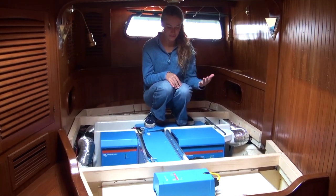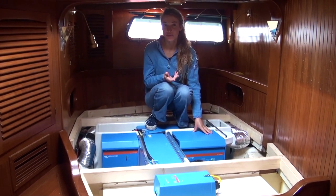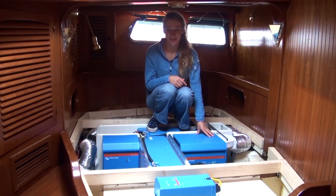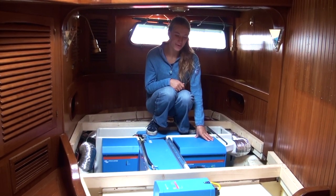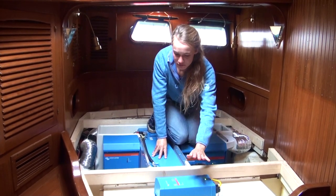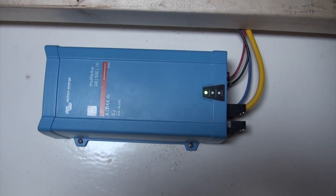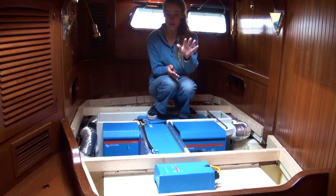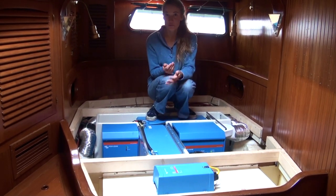The only minus point I find from this big Quattro is that even when we're not using it, when it's just turned on, it uses quite a bit of power, and I want to make the boat as efficient as possible. So to kind of solve that problem, we got a little Multi-Plus inverter right here, and we generally use this at night or when nothing big is being used on the boat. Then we turn on the little inverter and that way we're still able to charge our phones and laptops and small appliances.